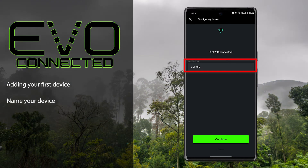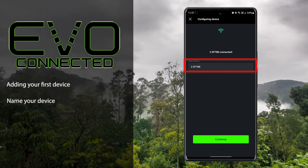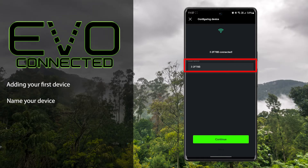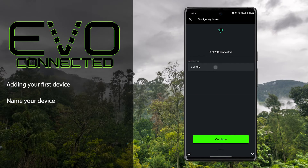You can now give your thermostat a name for when using it within the app. This makes it easier to identify your thermostat when multiple EVO Connect devices are being used. Type in your chosen name and press 'Continue'.